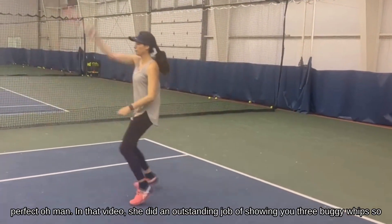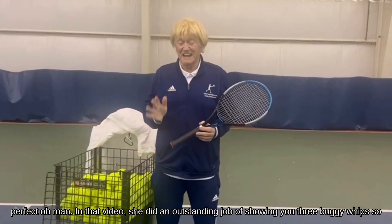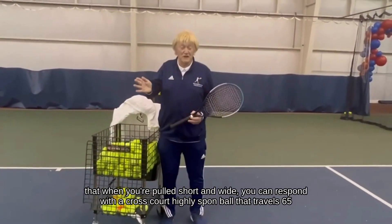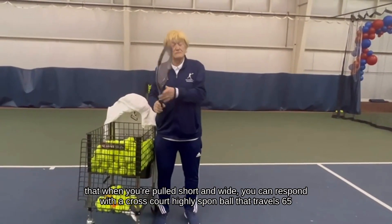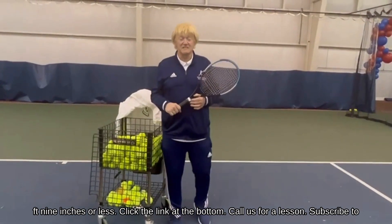Sandra demonstrates three whips — outstanding job showing you three buggy whips. So when you're pulled short and wide, you can respond with a cross-court, highly spun ball that travels 65 feet 9 inches or less.